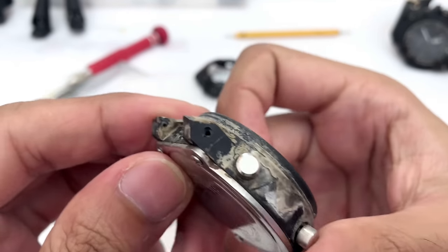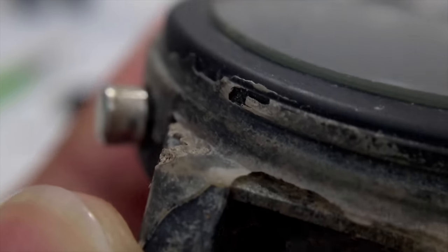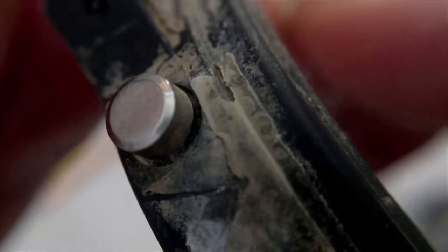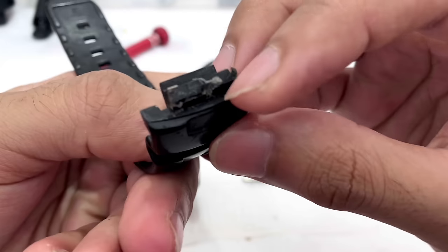Alright, that's done. As I can see there is a lot of glue residue all the way along here as well — it's like dirt mixed with glue residue because I cannot just remove it easily. It's thick and really hard already. This is the watch band, and there's still a lot of glue residue on top of it as well.